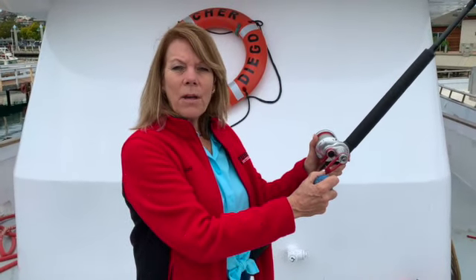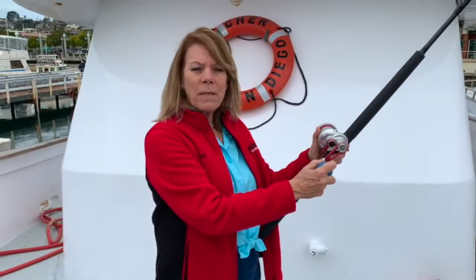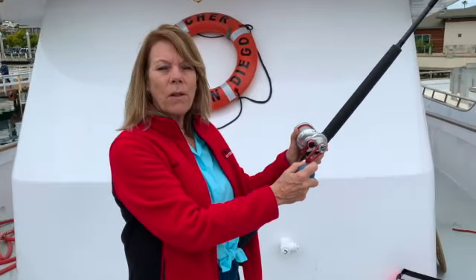Hi, I'm Lori from Turner's Outdoorsmen. When I'm behind the tackle counter, a lot of customers, especially if they're new to it, ask: what's the difference between a single speed and a two speed reel? I say it's kind of like having four wheel drive — you don't always need it, but you're glad when you have it.